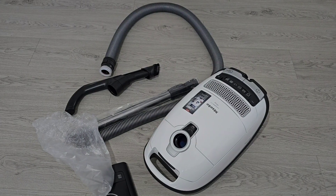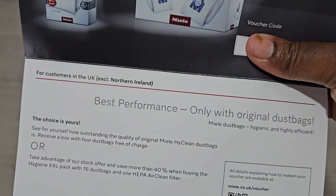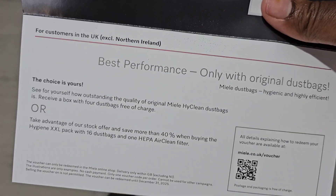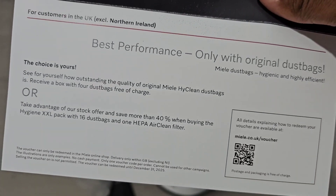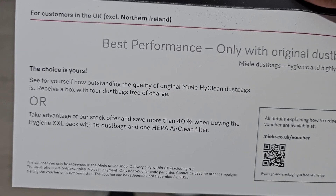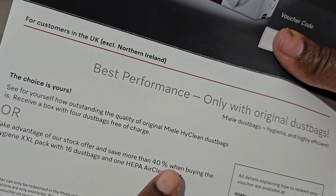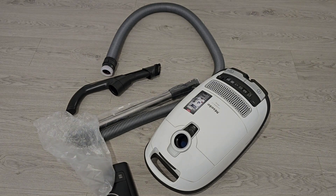Another thing I got — I'm going to hide the code — I've got a voucher code here and I'll have to purchase my bags. I'm assuming it comes with a bag in it already, but I'll have to purchase more bags. I'm going to go onto their website and see, with the code — I'm covering it — if I can get bags and a HEPA AirClean filter because obviously that's what we want. You're saving more than 40 percent, so it's good to always have bags on hand.